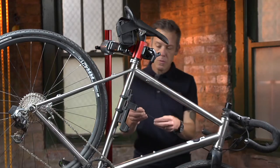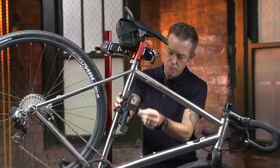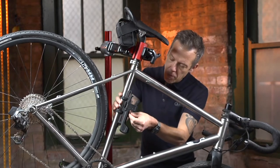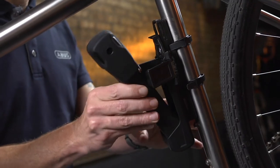Using the 4mm hex wrench, tighten the bolt on the front of the bracket. Tightening this bolt will secure the strap in place. Install the lock and check to ensure there is no movement in the bracket.